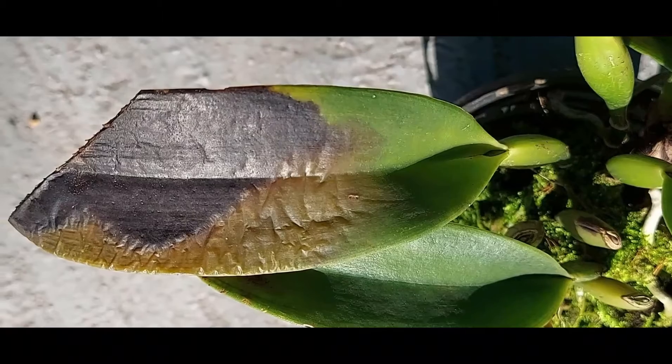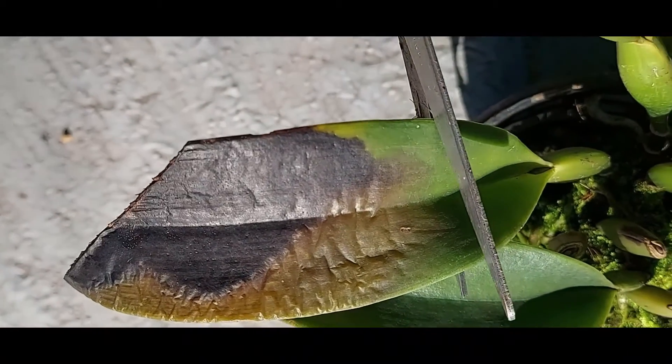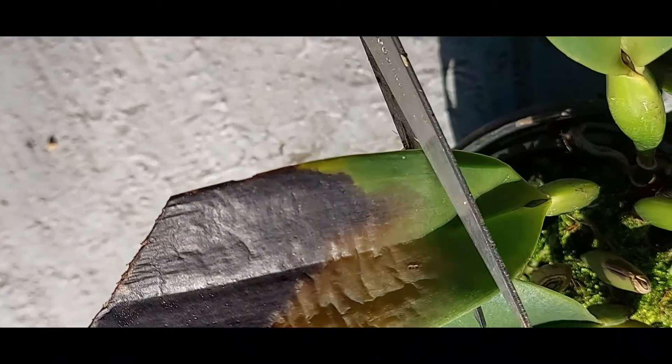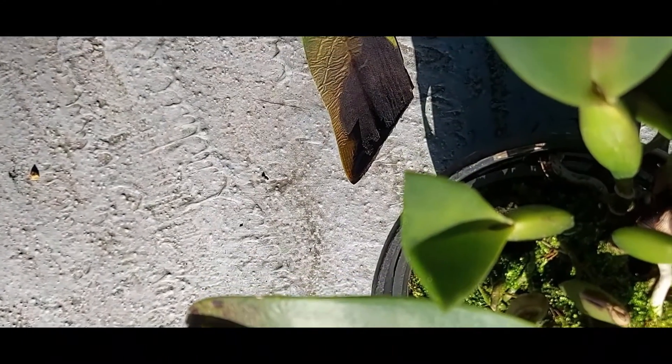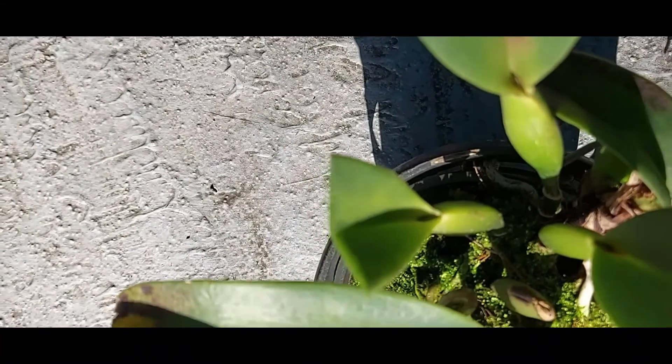The leaf is infected and I have already cut it once to prevent the spread, but that has not worked. So I am cutting off the remaining part and leaving the healthy region to check whether it will survive.